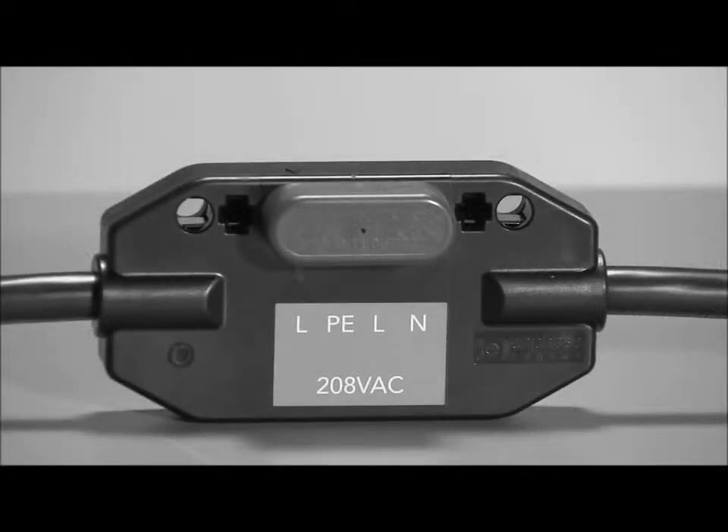If you have any unused connectors, use one of the watertight caps. Don't leave the red shipping cap on, as it doesn't provide an adequate environmental seal.